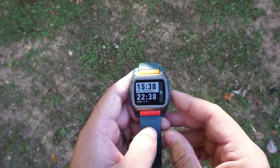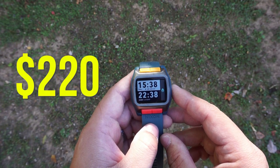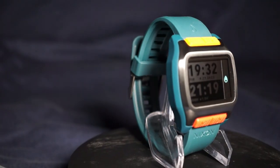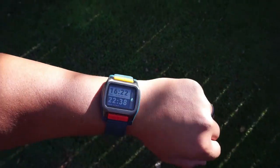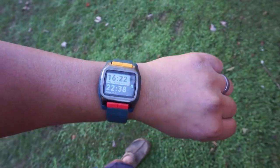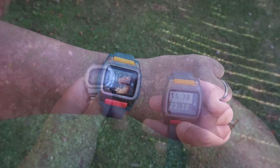So without further ado, let's get right into it. Starting off with price, you can find the High Tide for around $220. Taking a look at those dimensions, I'm going to have those on the screen for you — feel free to pause at any time. The dimensions aren't too crazy; it is going to be a little bit on the larger side for those of you more comfortable with your typical G-Shocks. With that said, let's go ahead and have a side-by-side with a G-Shock square.